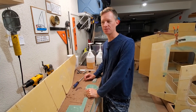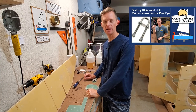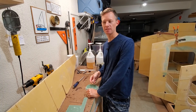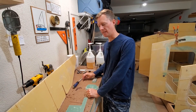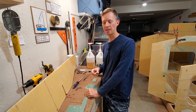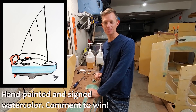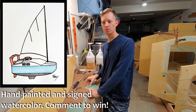I wanted to thank you for your excellent comments on episode 22 where I installed the bow eye. I do appreciate and read all your comments and I take some of the advice and incorporate it into my boat build. I want to do a giveaway today — anybody who comments has a chance to win, because after 10 days I'll take a random comment and send you this art piece I did of my boat.